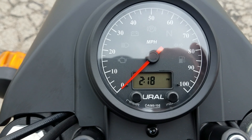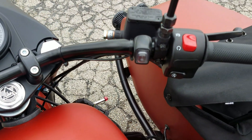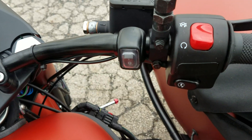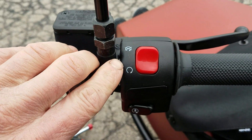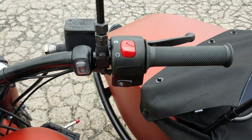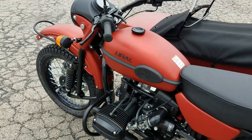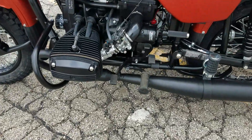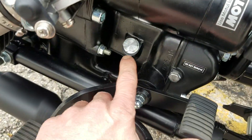Up on the handlebars you have the horn button, turn signals with push-to-cancel, and high and low beam. Over here on the dash you have your dash lights, and on the right side there's a switch that turns your driving lights on and off on the front bumper. You also have the kill switch — run and off — and the starter button.